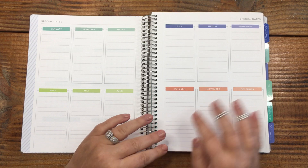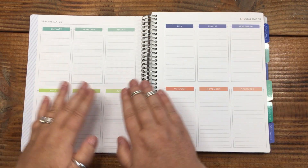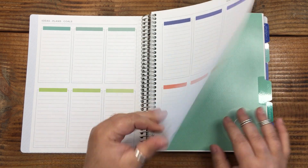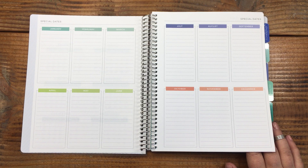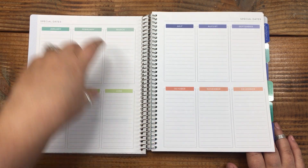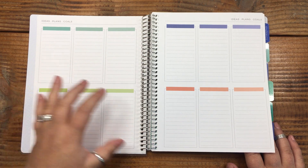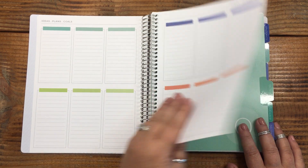When you go to their website, you can change things out. You've got your future log and special dates — you're not locked into this. You can white out the special dates or put a sticker over them, and it's pre-filled with dates you can change too. Then there's 'Ideas, Plans and Goals' — another 12 customizable blank boxes. You could fill these with January birthdays, goals, books to read, financial goals, spiritual growth goals, therapy goals — anything you want.